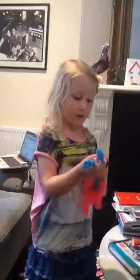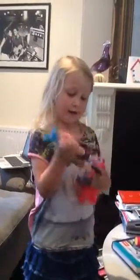And her hair is rainbow. I've only got Pinkie Pie. I got this at Target or somewhere.